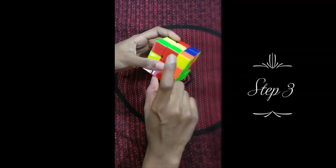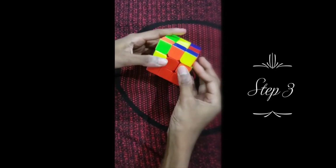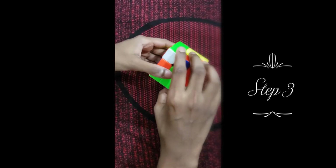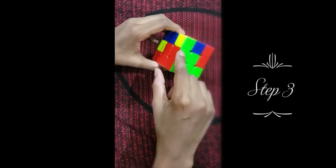We have to line it up with the same color — if this was here and we tried to put it in, it wouldn't work. We have to line this up with the matching color. Since it's red and green, we're aiming it for the red-green slot. The formula is left, up, right, down. Now there's a white here and you turn it. Then go right, up, left, down. And now it's solved.